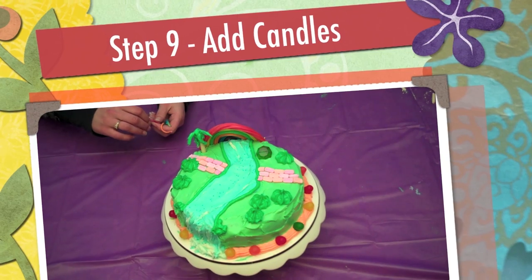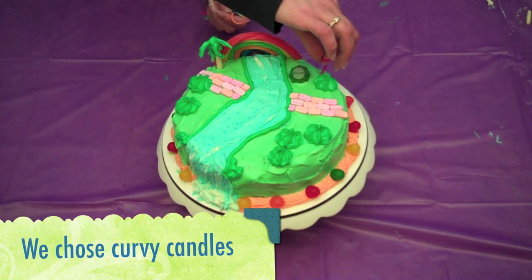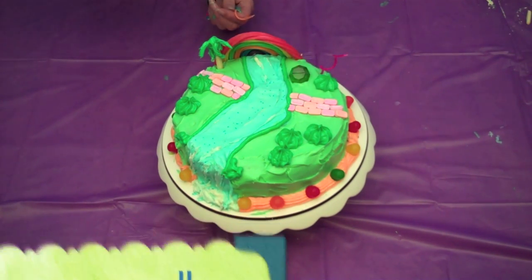Step 9. Add candles to your cake. We chose cool, curvy candles.